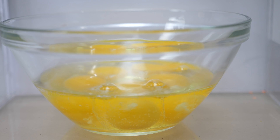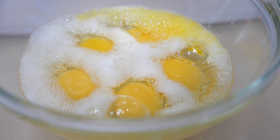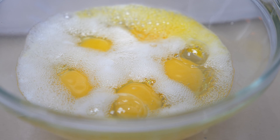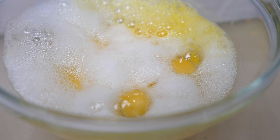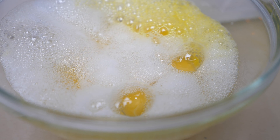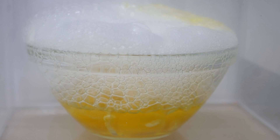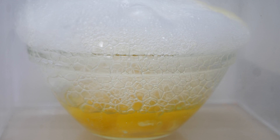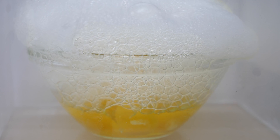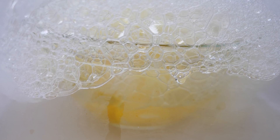I see some bubbles starting to form in it. It's sure bubbling. It doesn't look like it's cooking. The eggs are totally boiling now. Look at the eggs boil, but they're not cooking. This is weird. It's really getting fogged up in there with all the steam, but it still looks like the eggs aren't cooking.